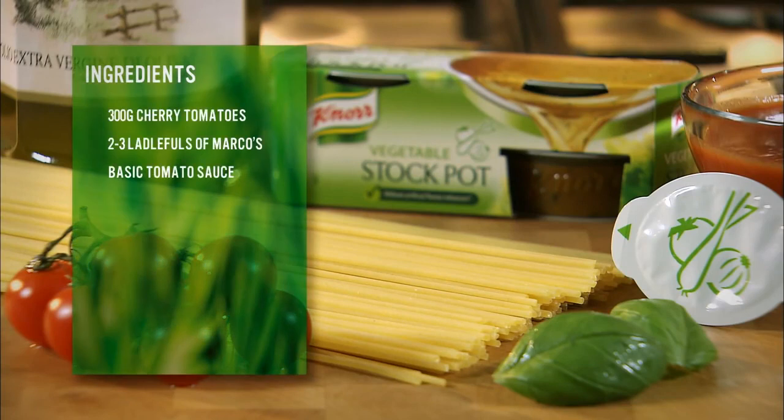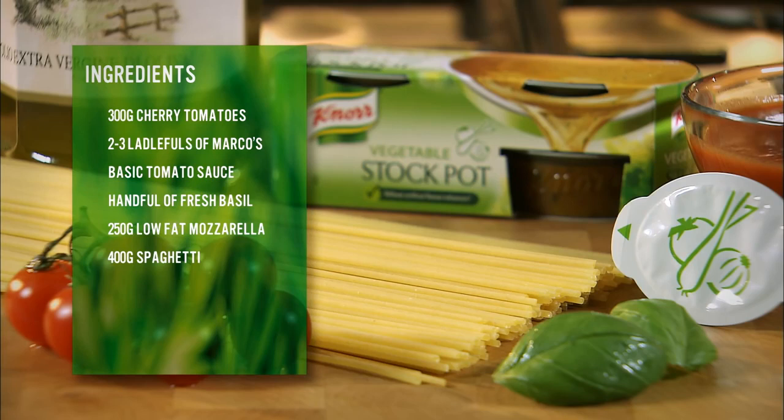What is it? Cherry tomatoes, basic tomato sauce, fresh basil, mozzarella cheese, spaghetti, Knorr vegetable stockpot, olive oil, and to serve, grated Parmesan.